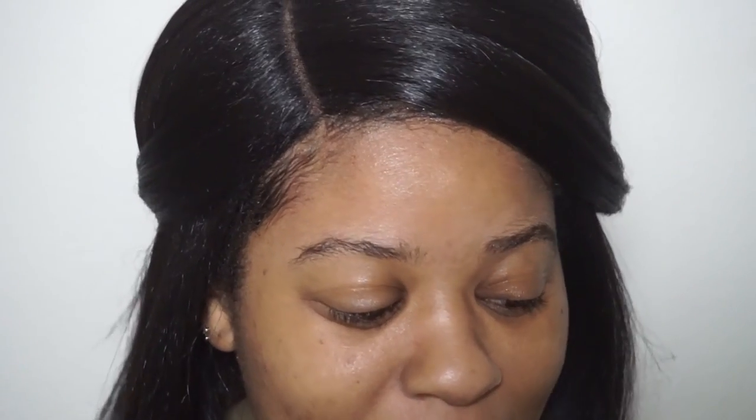Hey guys, welcome back to my channel! Today I thought I would do an updated brow routine. A few things have changed since I posted my last brow routine - I've used and found some new products and I thought I would share with you guys, so let's get to it.